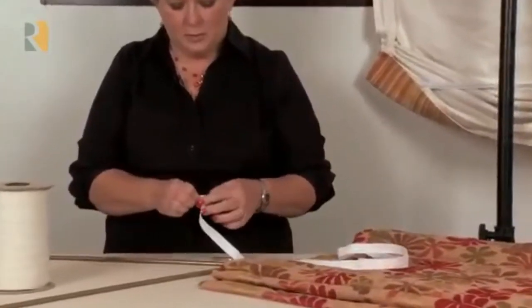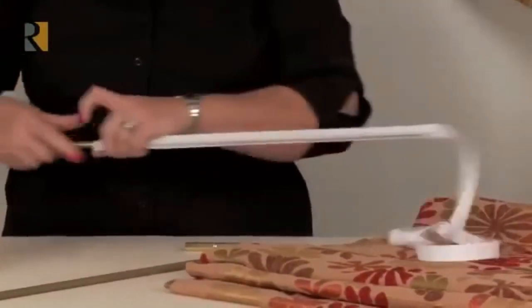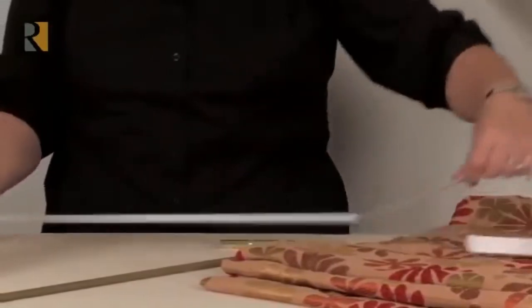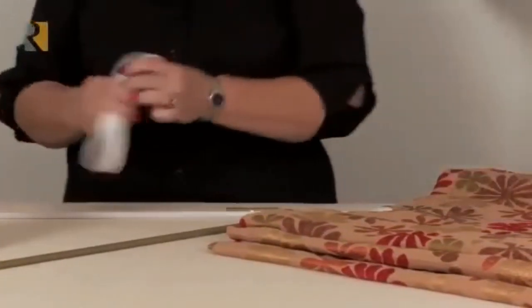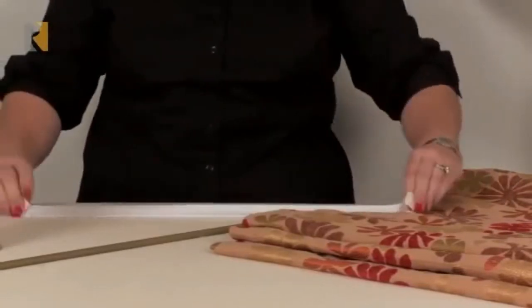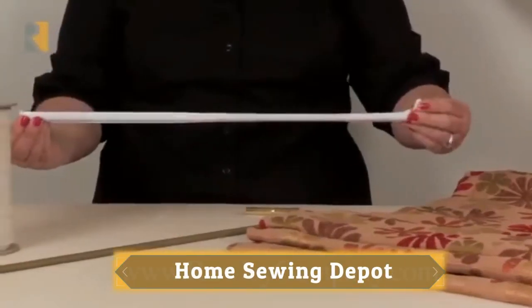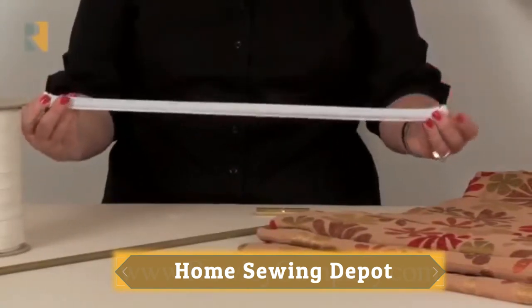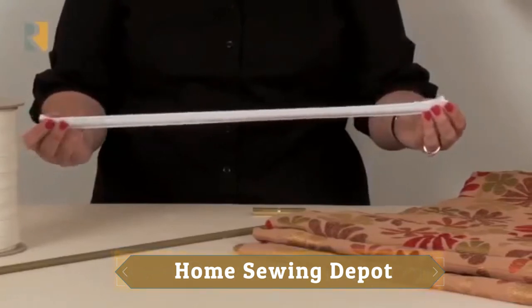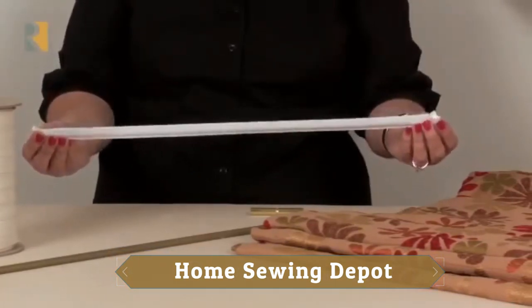Since it is a little bit longer than what you're going to use, leave maybe an inch or so on the end, then cut that off and turn that raw edge under. I would just hand-close it — you could use glue or a tag gun, whatever works best for you. I find it's real easy just to hand-close that end. And then when you're putting it onto your shade, you can hand-close it and attach it to your shade at the same time.